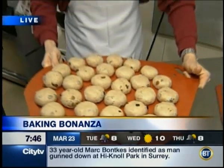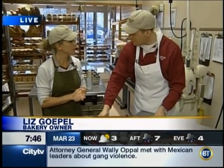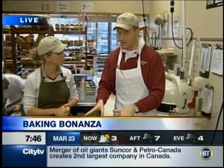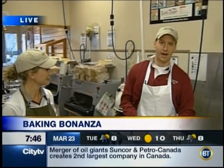So obviously now it goes into the oven for how long? We're going to tray it up and put it in the oven for about 20 minutes. And then we're going to cross them before they go in the oven, and then they'll bake and come out looking like beautiful hot cross buns. This Saturday, if you buy a half dozen hot cross buns, a dollar out of that goes to Big Brothers and Big Sisters. We have some people here from Big Sisters who have just arrived — we're going to talk to them next as well.